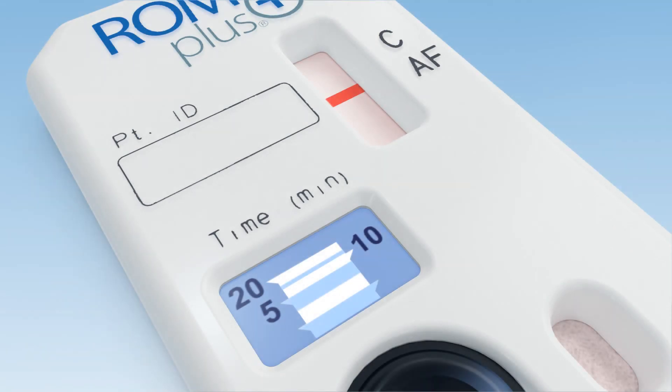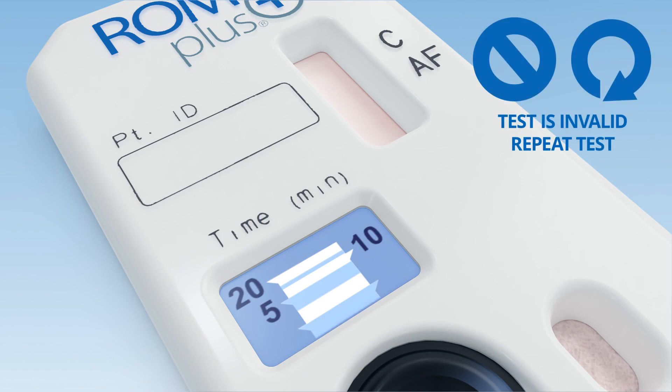When interpreting the results, confirm the presence of the control C line. Absence of C is an invalid test. If neither line is present, the test is invalid.